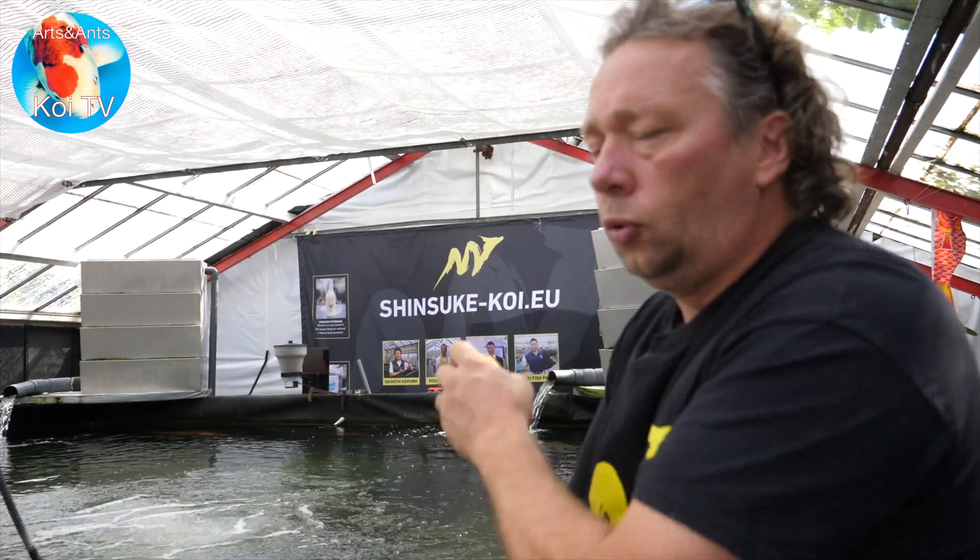I'm Stefan and this is part two of oxygen related to pond water. If you didn't see part one yet, please click on the link in the description so you can see part one first and then this part makes more sense. In part one we discussed the general oxygen level in the pond and the use of oxygen by the filtration systems, or better said, by the bacteria.